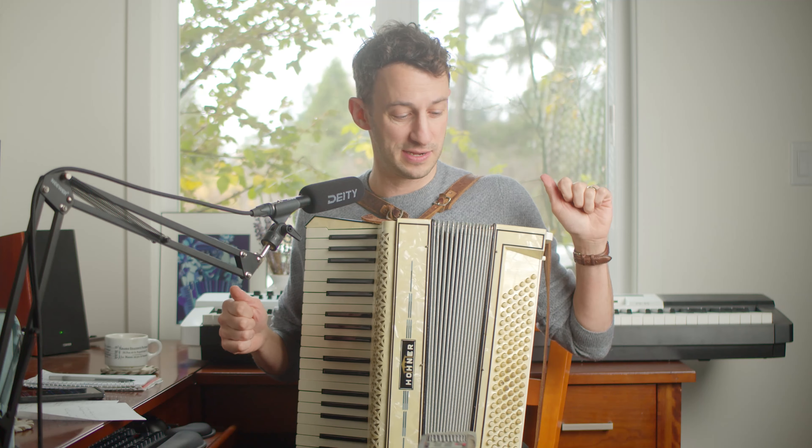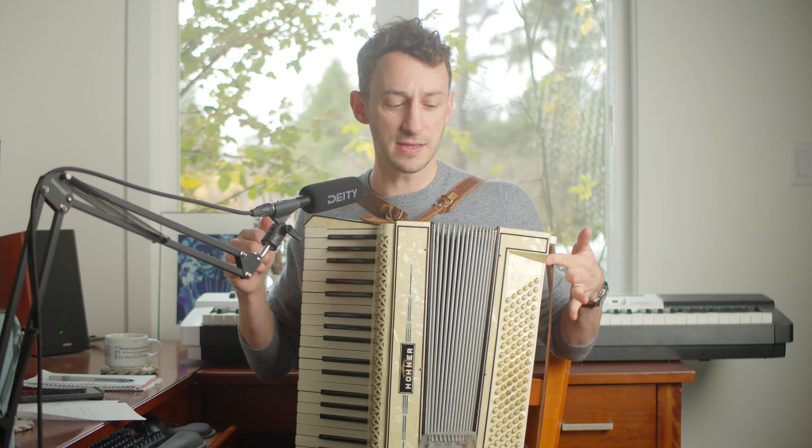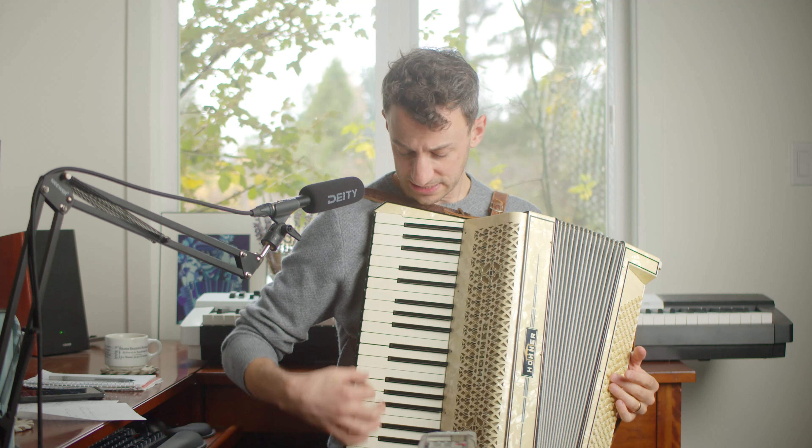They didn't seem to be falling off. Also, these bellows are holding air really, really well. They're holding air better than my Camillo accordion. If it was leaking, it would mean that there was a leak somewhere. But these are really tight. Great.